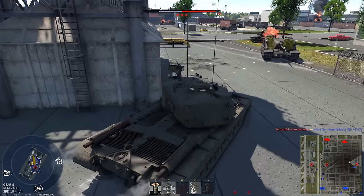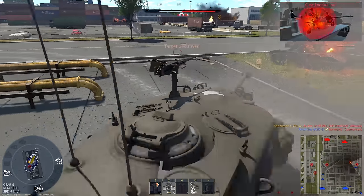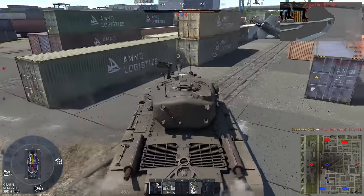The M103 certainly had its fair share of problems: the engine wasn't very reliable, the transmission wasn't very good, it guzzled fuel, and the gun wore out the barrel pretty quickly. The Army didn't like the thing very much, but the Marines apparently did. It was the last heavy tank the U.S. fielded.